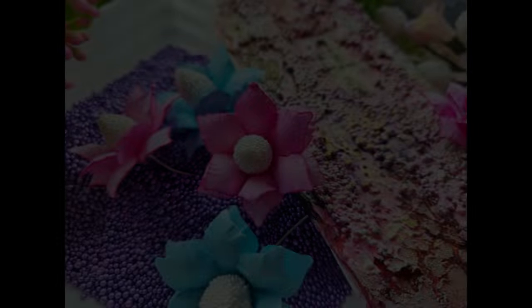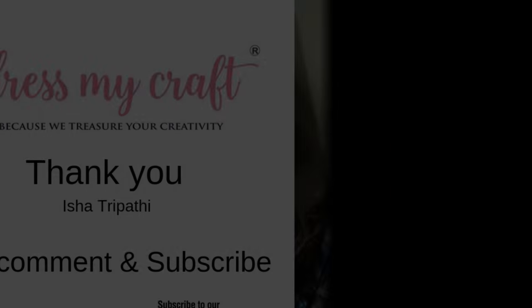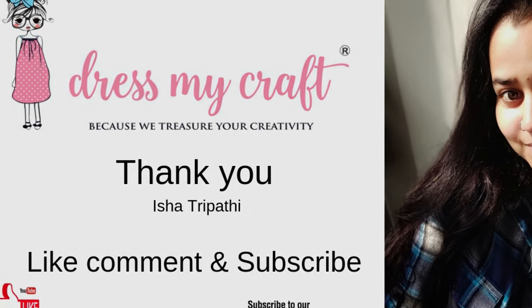Don't forget to subscribe to our YouTube channel and hit the bell icon to stay updated with all the latest new releases and free tutorials from DressMyCraft. Till then, take care, bye and happy crafting!